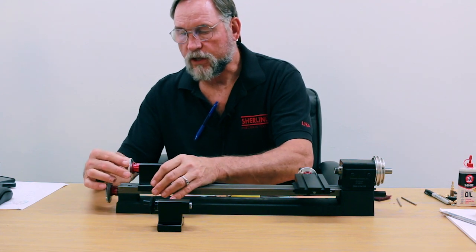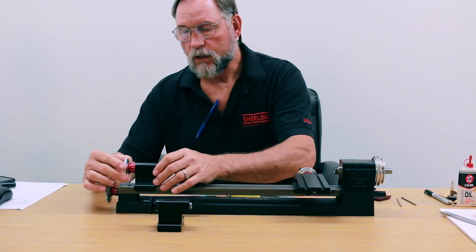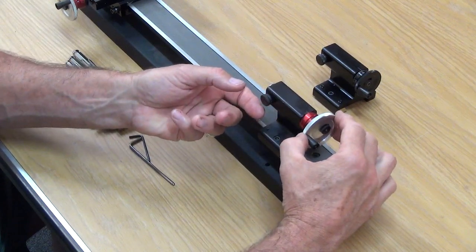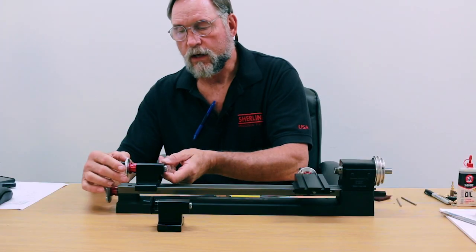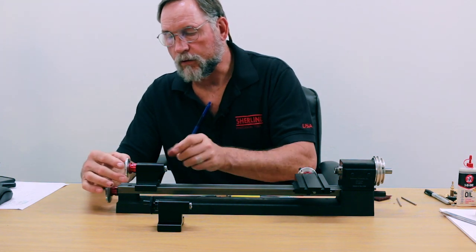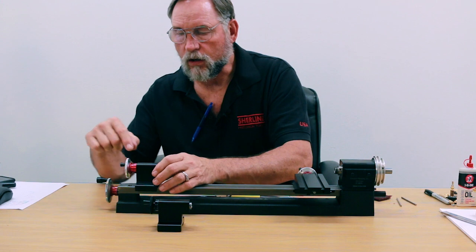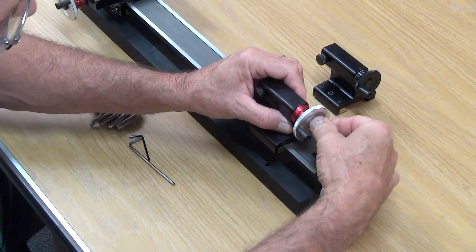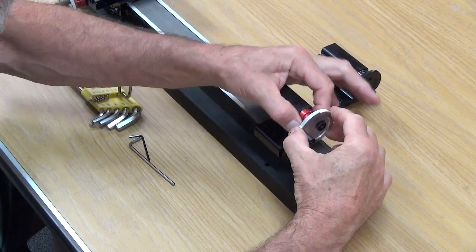On the adjustable hand wheel it's the same thing — if you lock it in place you should have two lines or less. If you have more play than that, what you do first is on the adjustable you've got a locking screw right here in the back; you loosen that up and your collar turns.